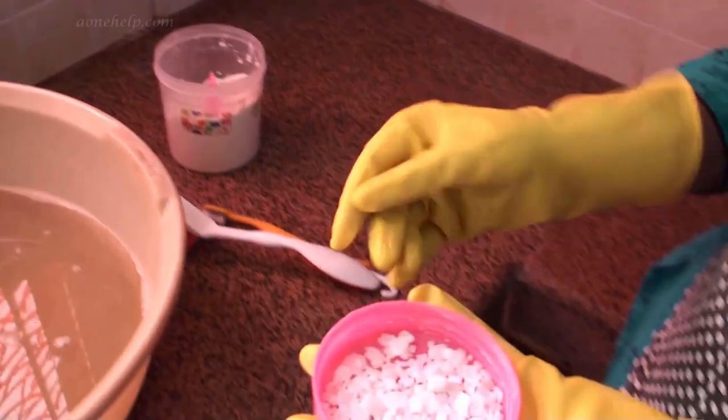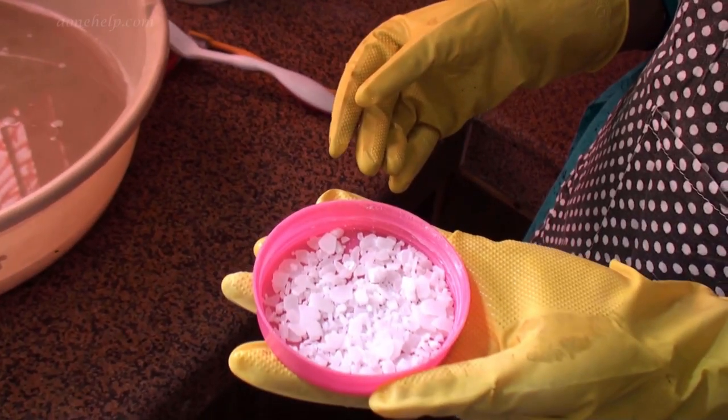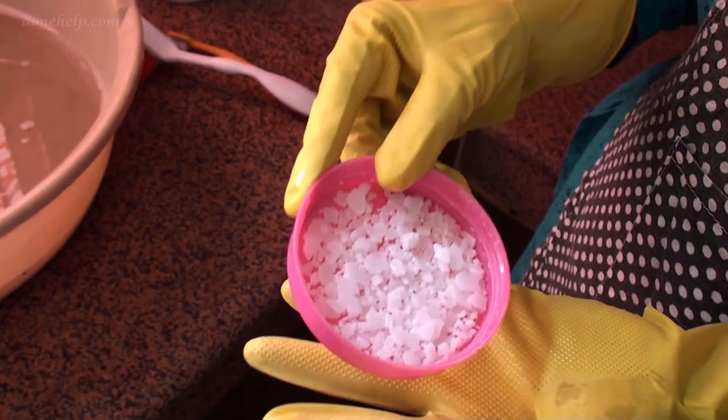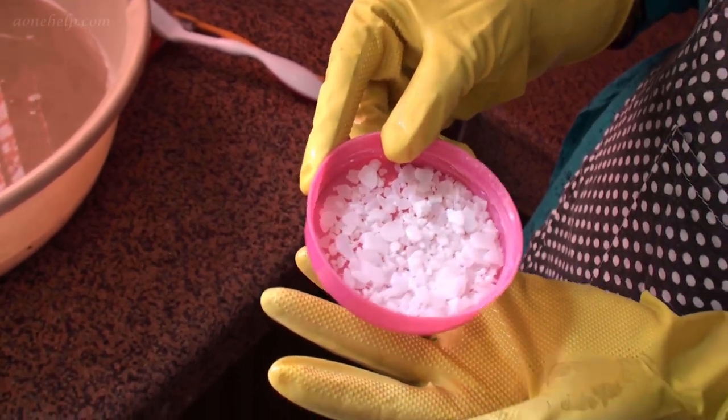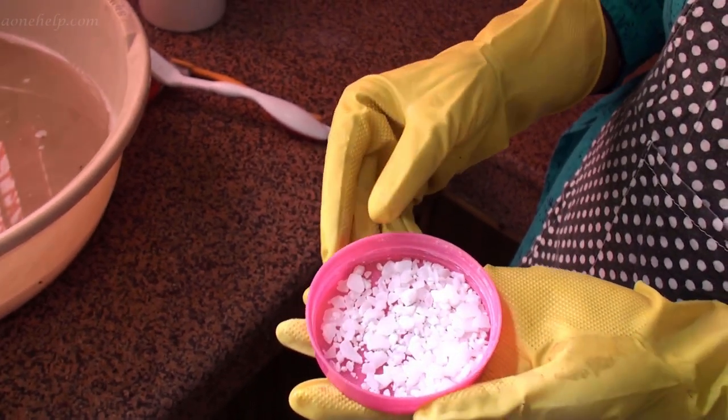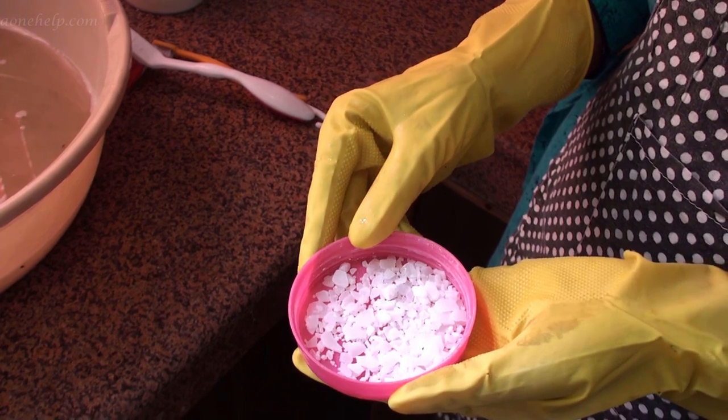In case the filters are very oily and it's difficult to clean with detergent, we can use caustic soda instead of detergent. The chemical name of caustic soda is sodium hydroxide and it should be available in hardware stores. Caustic soda is corrosive so it should be handled carefully.